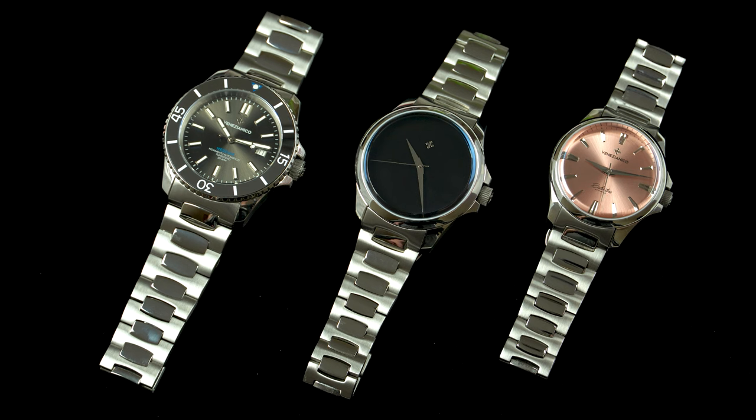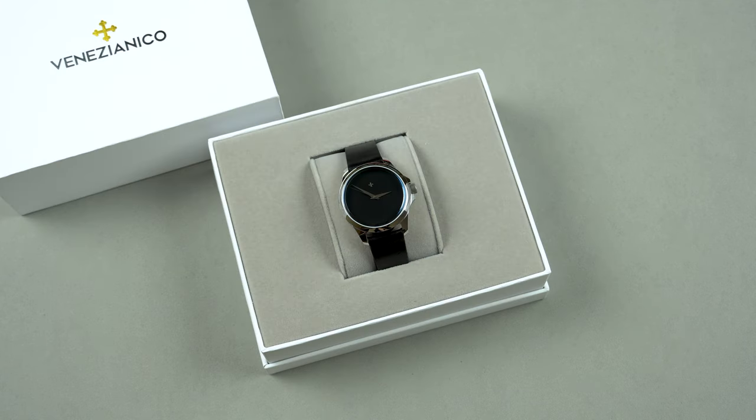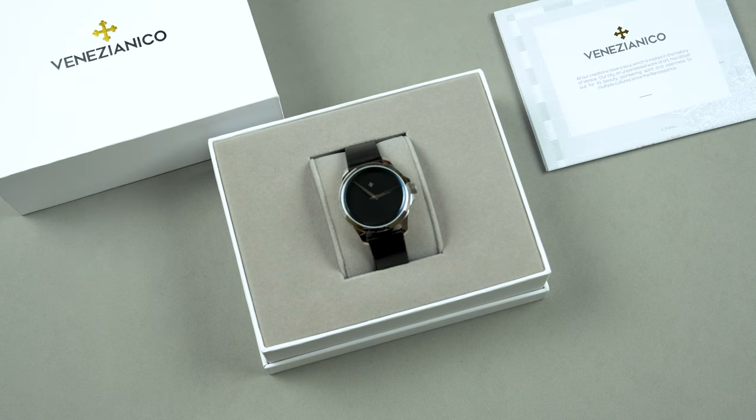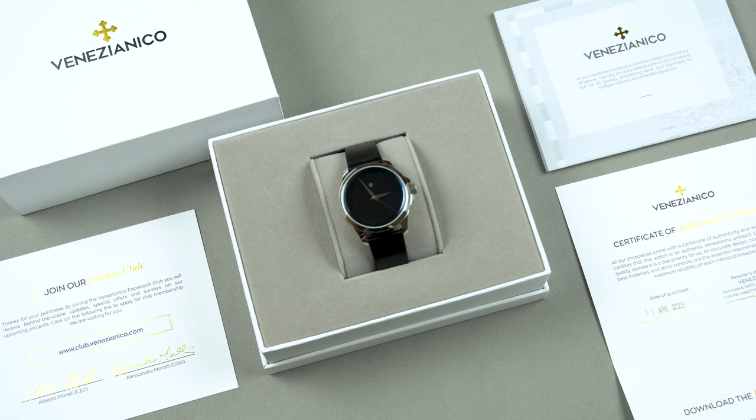This is the third Venezianico to appear here on the channel and just like the previous two, it comes in this simple but very nice box made of recycled paper. Inside you'll find the watch protected by some soft padding, and there's also the usual paperwork which includes the obligatory map of Venice and some of its most emblematic locations which Venezianico is inspired by. Finally, there's your warranty card and an invitation to the Venezianico owner's Facebook group.